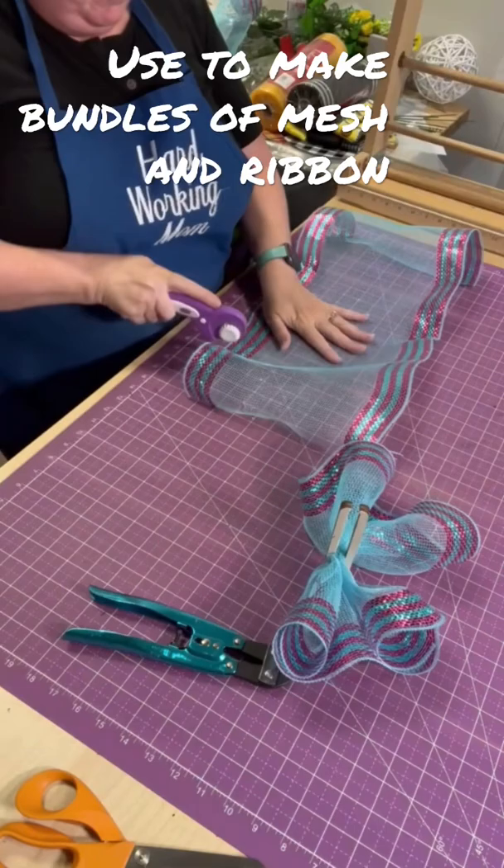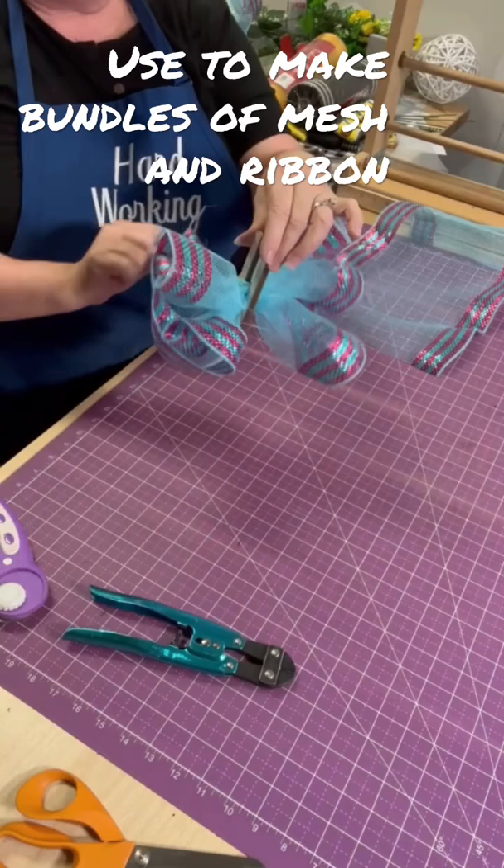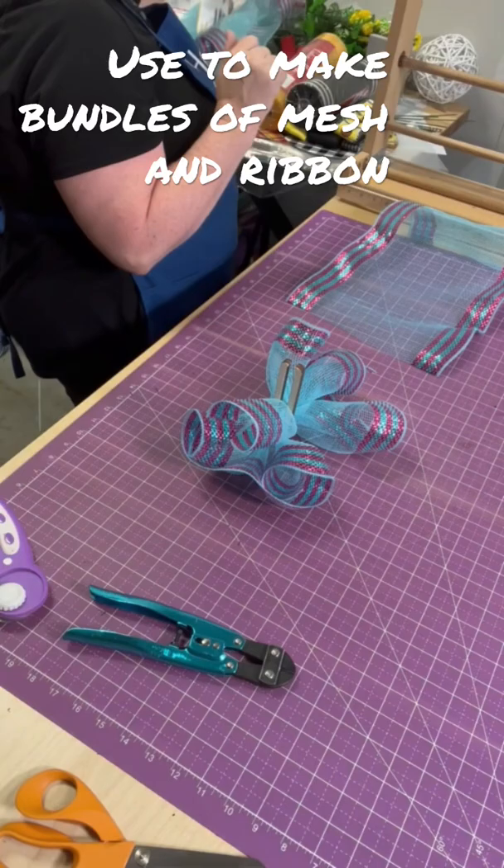Then I can take another piece, curl that up, and put the curl right on top. So now we have a totally different looking ruffle with the curl.